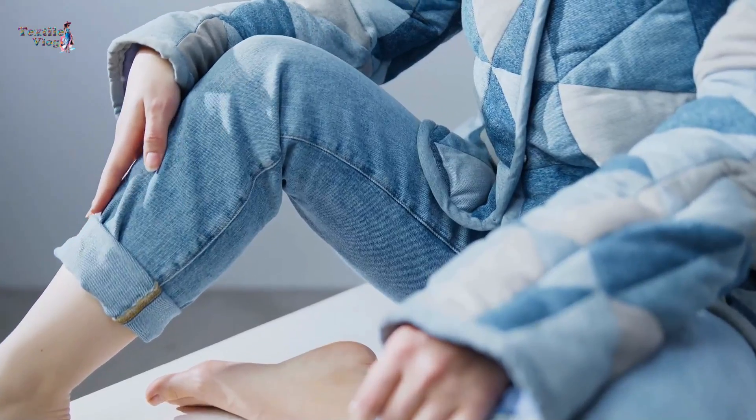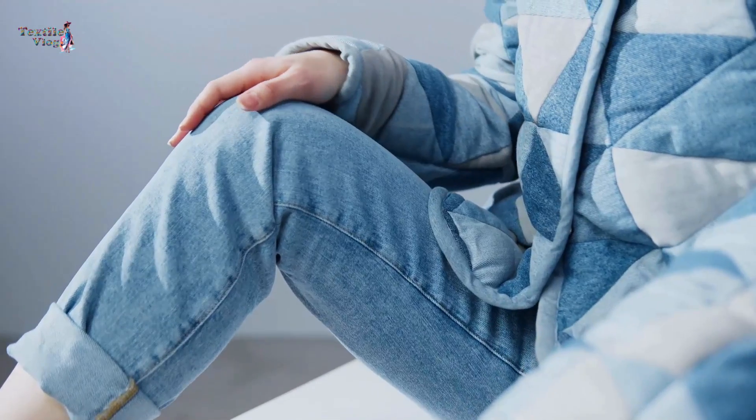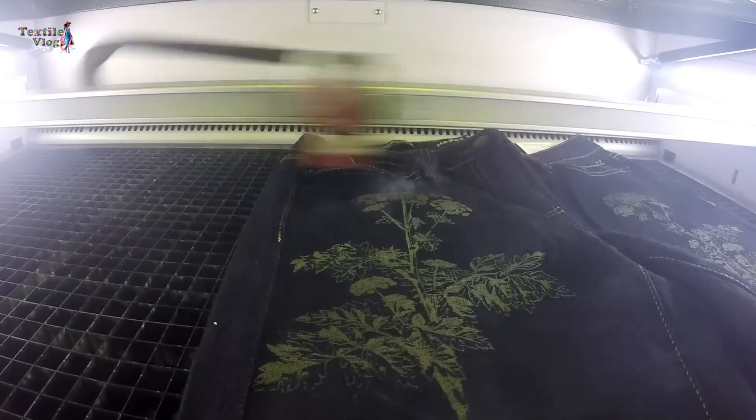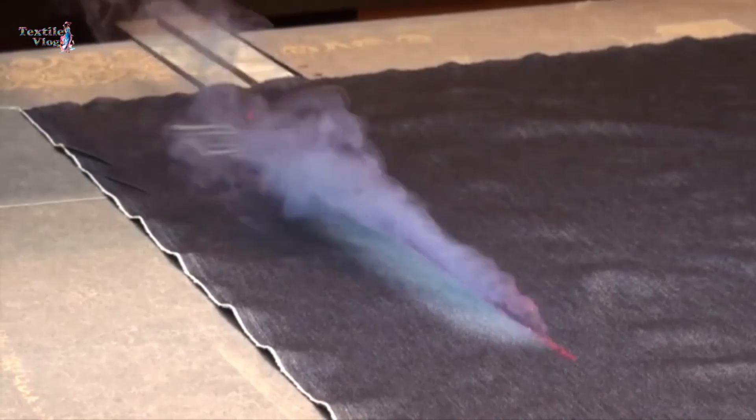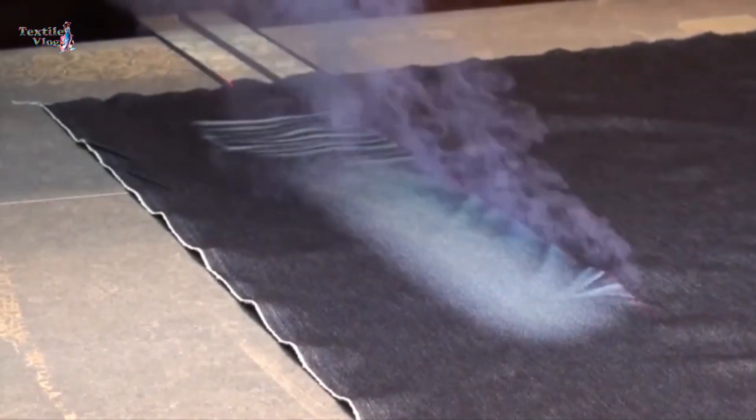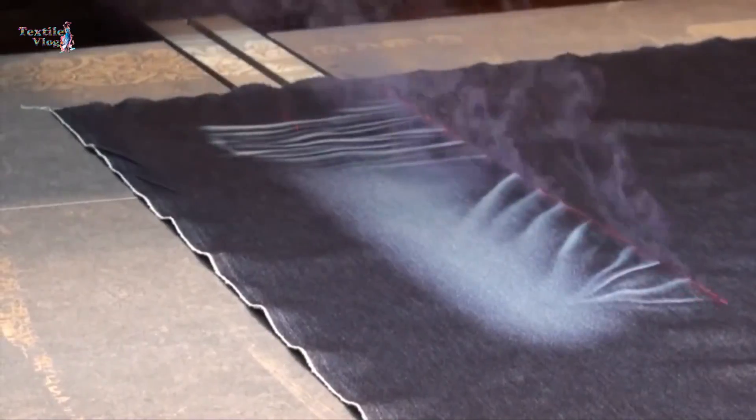What makes laser engraving truly special is the ability to personalize each pair of jeans. Whether it's a name, a special date, or a unique pattern, the laser allows for a level of customization that was once unimaginable in the world of denim fashion.